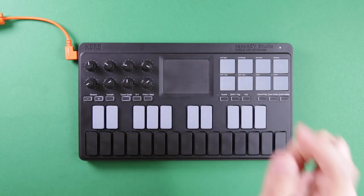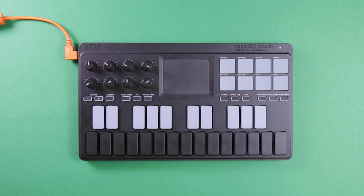Touch Scale can be a really cool way of getting random notes, melodies, or just odd stuff — especially if you have the ARP on.